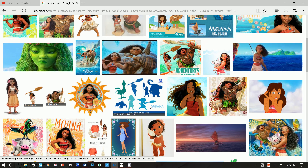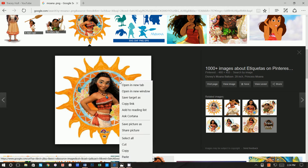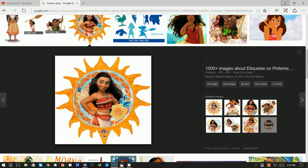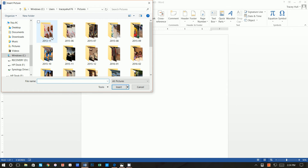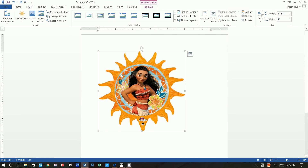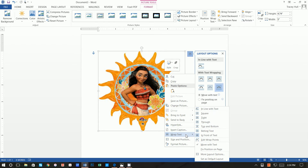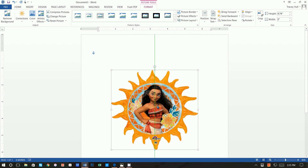That's why I always search for .png because I typically don't want that white background. Here's the sun that I used — even though this isn't a PNG it still works fine. We're going to do Save Picture As and save it in our Moana folder. Then go to File, Insert Picture, go to your desktop, go to your Moana folder, and insert. Now if you try to move the image around you can't — you need to click on the Layout Options box and click In Front of Text.